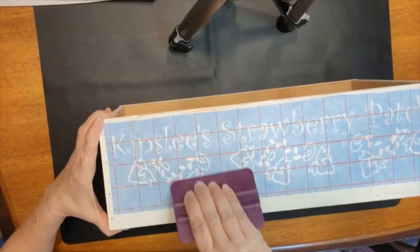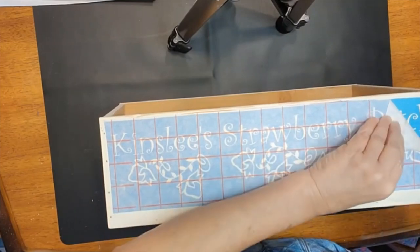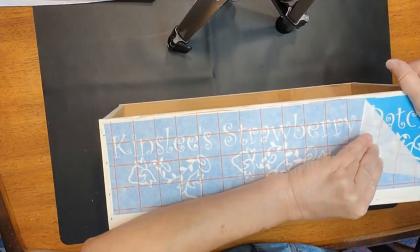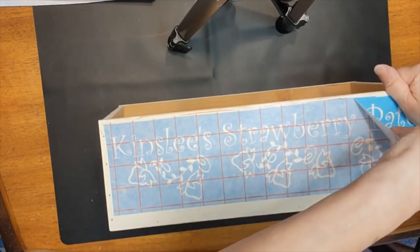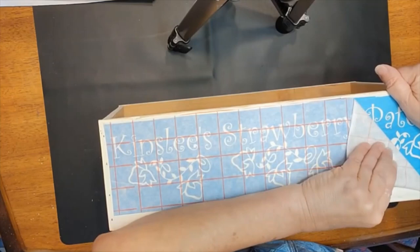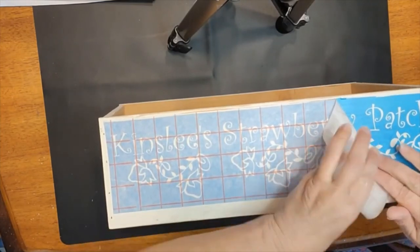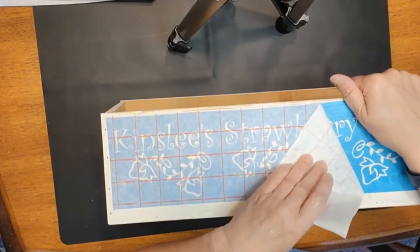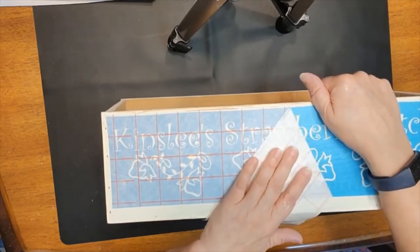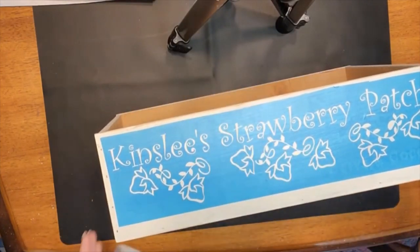This is going to work well. Whenever I am using the transfer tape, if I keep a sharp edge right there — not trying to pull it up but keeping it nice and taut and pulling at this type of angle — I have quite a bit of success getting everything to stay on the actual backboard. Let's take another look — it's going to be so cute.